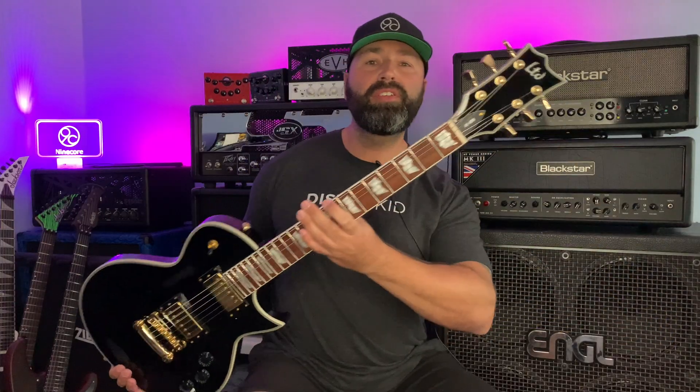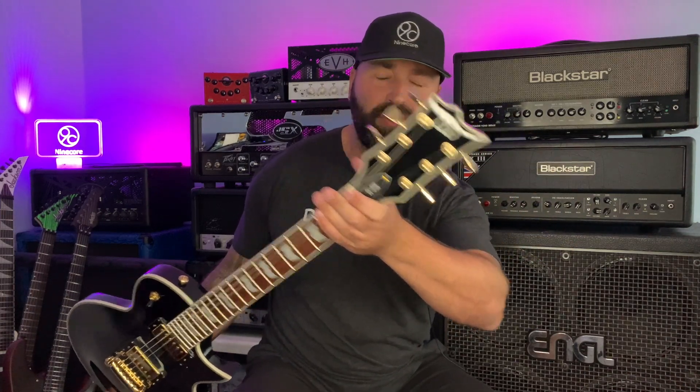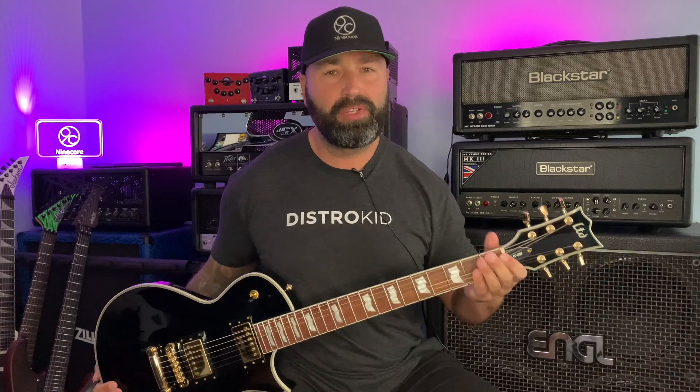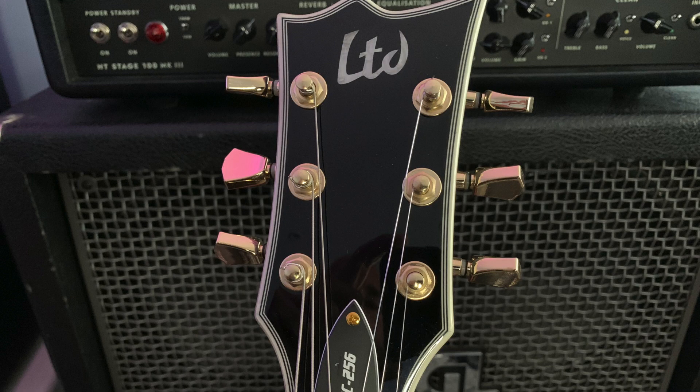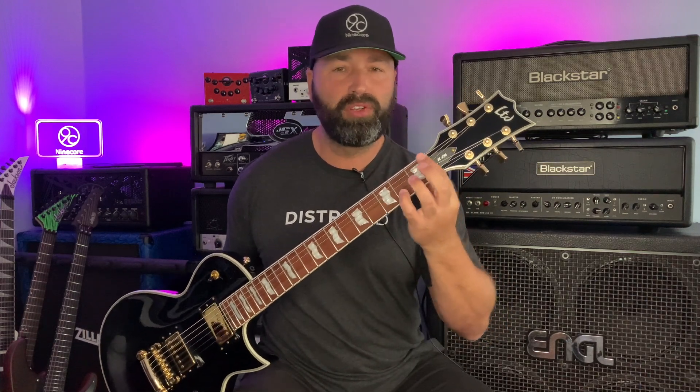The machine heads on this guitar are just LTD regular machine heads but I do like the shape of the keys. They feel a bit vintage-y — when you're tuning you have to move them quite far before anything happens, but I think that's just in keeping with the rest of the guitar. This is a 42mm nut width; the nut is a plastic nut but it is pretty sturdy and pretty big compared to some other guitars at this price point.